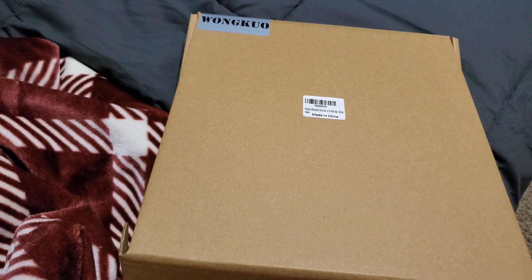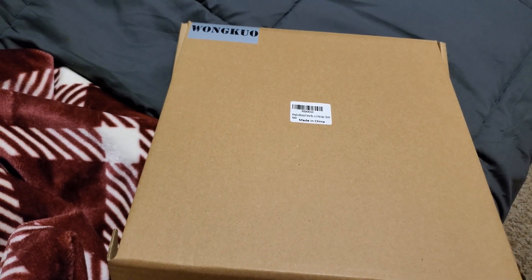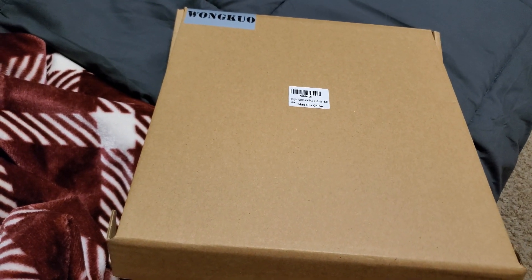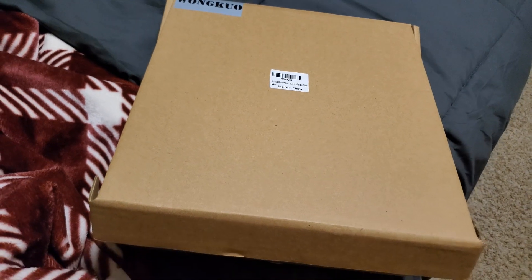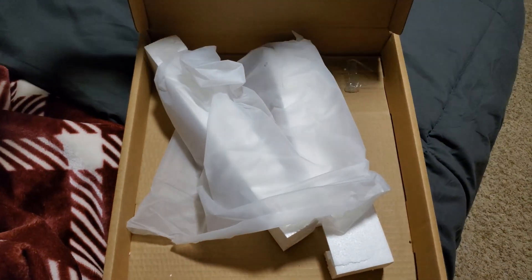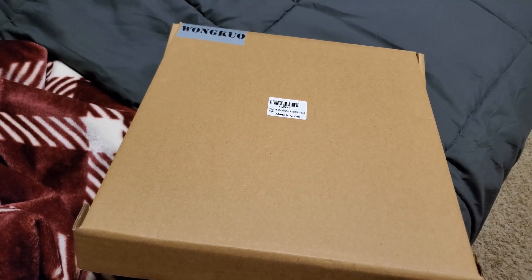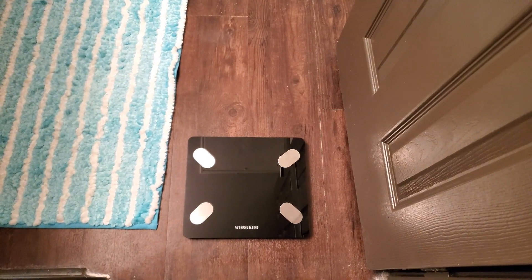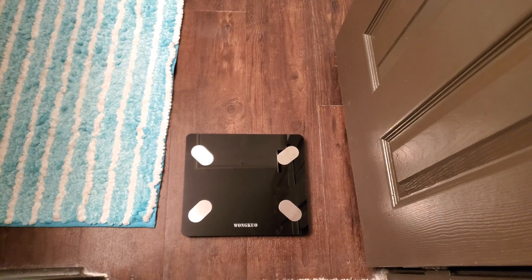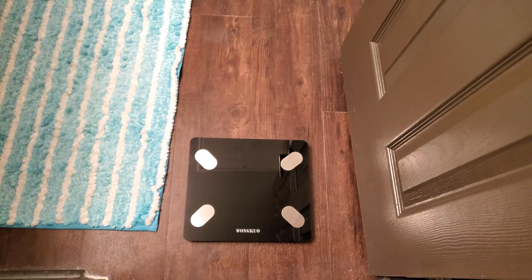I went ahead and started the video on my first attempt at trying it just to get the raw impression. Like I said, I already set it up and downloaded the app. The scale itself is battery operated and it comes with four AAA batteries — it only uses three so you get one extra. I already got it plugged into the scale, and as you can see the box is empty because I already got it set up. The scale is right here in my bathroom by the door — it has four little silver things on the edges that are the sensors.